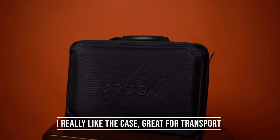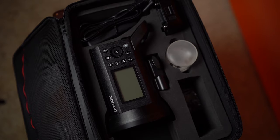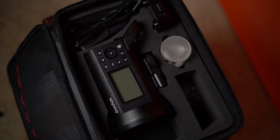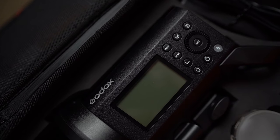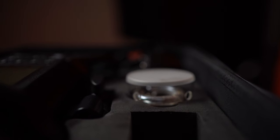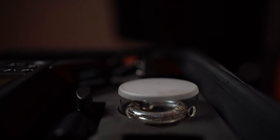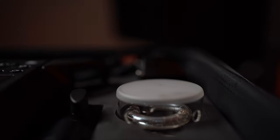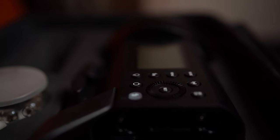The things I love about the light are the size and weight. Compared to my Godox AD600 light, this light is extremely smaller and lighter. So in terms of which light I will pick up when I need to go do outdoor shoots, especially long ones, I will definitely be picking up this light.